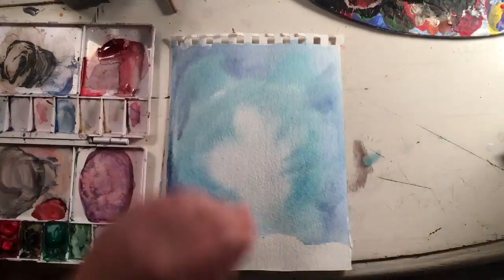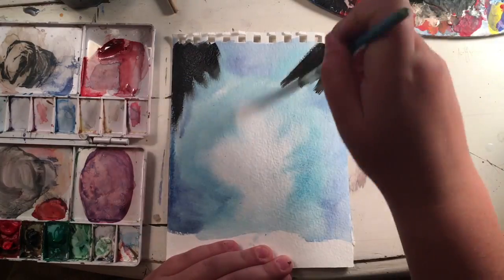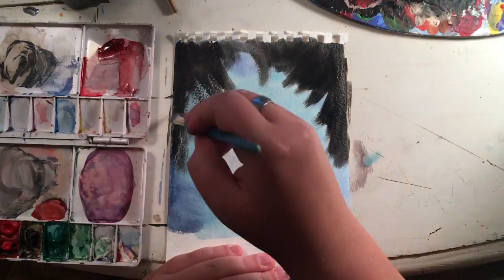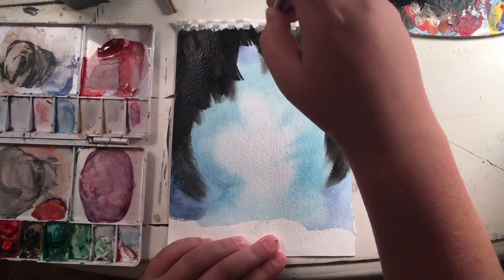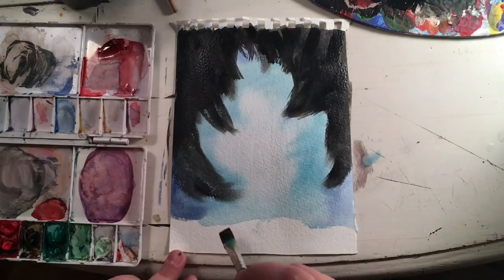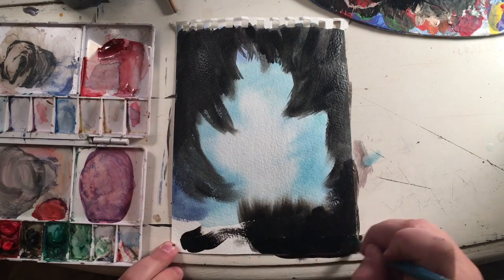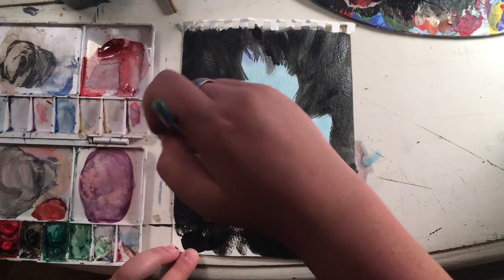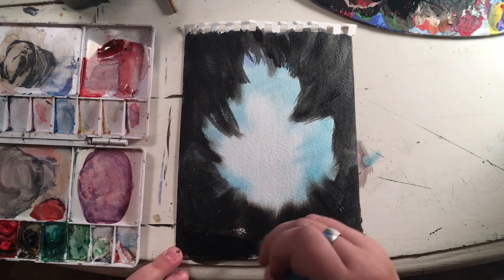Now starting in with the black acrylic, start from the outer corners and drag it in. Just pull that toward the center and bring it up from the bottom as well. It doesn't need to be perfectly black because we're going to go over it later and fix it up.